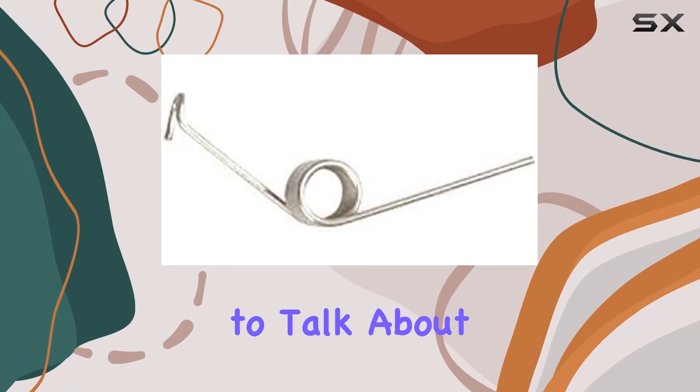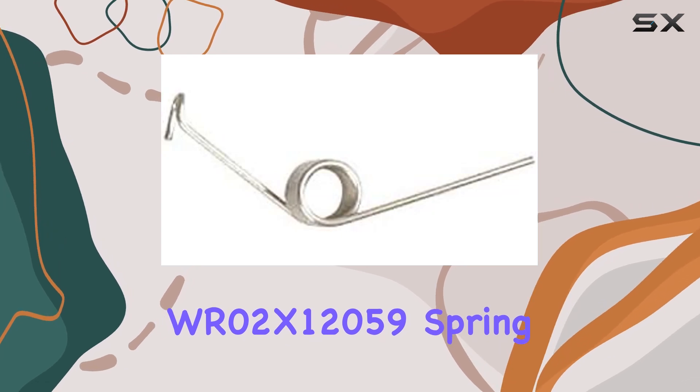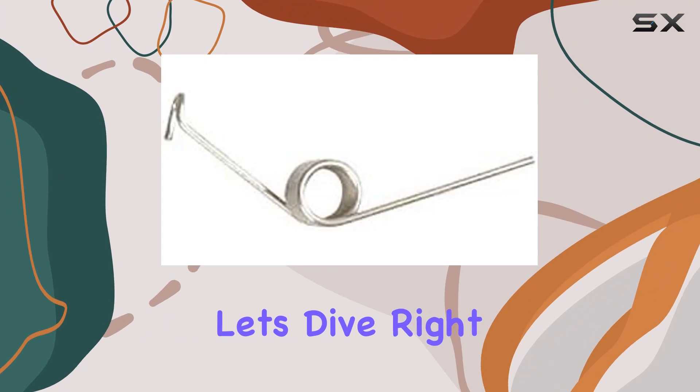Today, I'm excited to talk about the ForeverPro WR02X12059 Spring Recess Door, an essential component for your refrigerator. Let's dive right in.